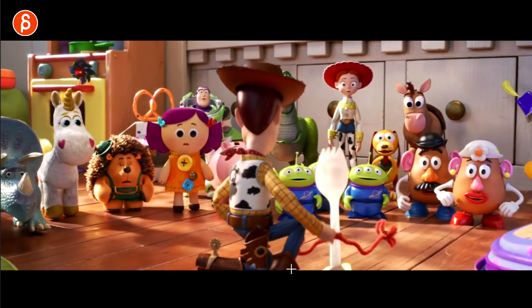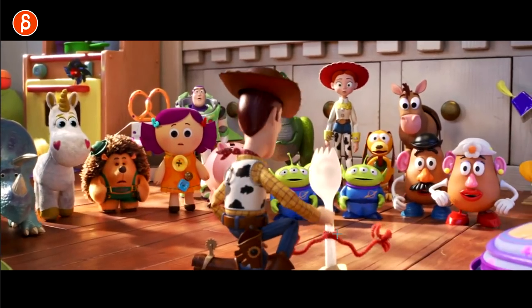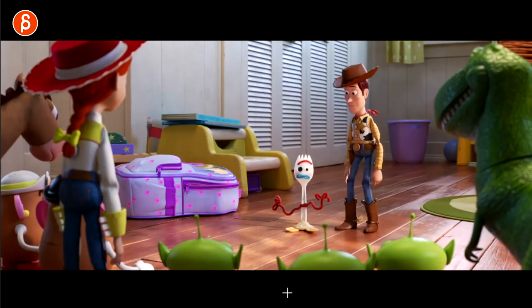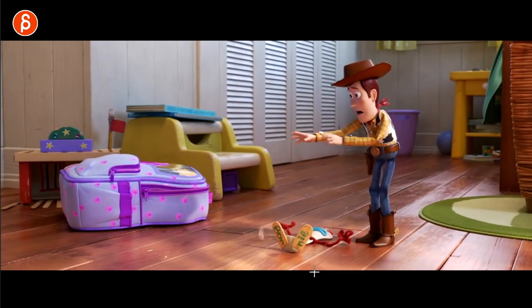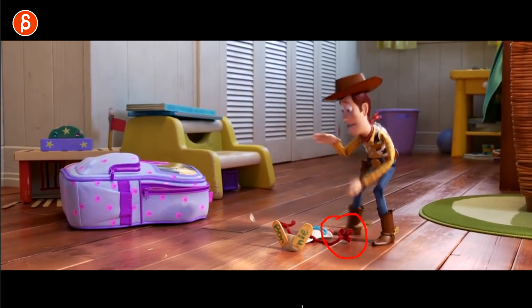The cool thing about Toy Story is that they're all made out of different material. And you see that later on with the ventriloquist things. But the cool thing with Forky is the material of those twisty, metal-y things on his arms. And I love how they bounce — it really, really feels like the material that's on there.